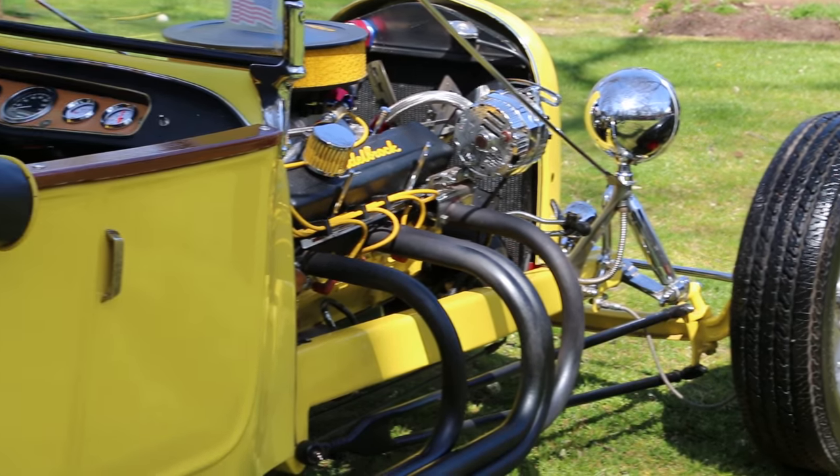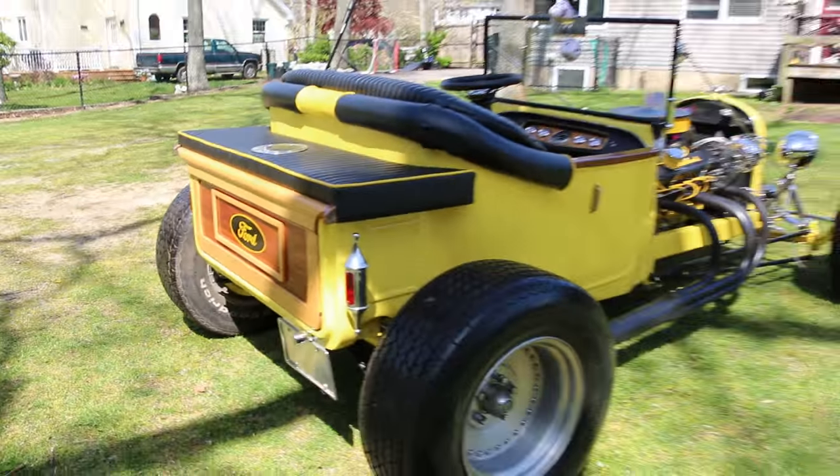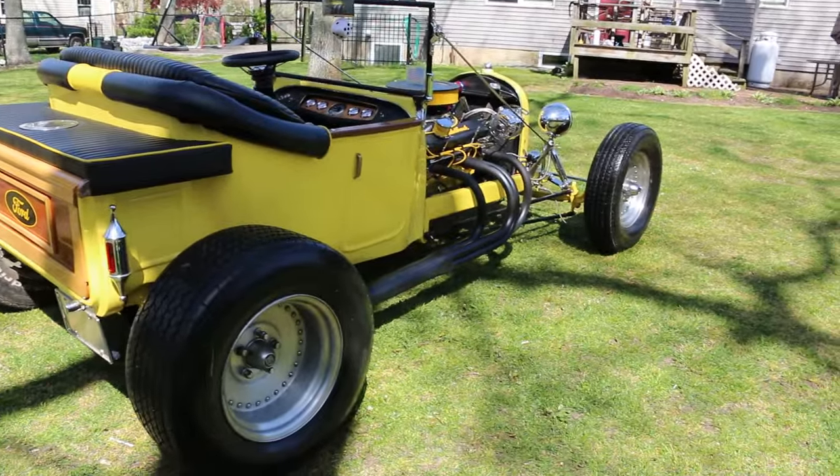Everything is fresh underneath. Everything's practically brand new. I don't think there's anything under there that isn't new. It's got like no miles.